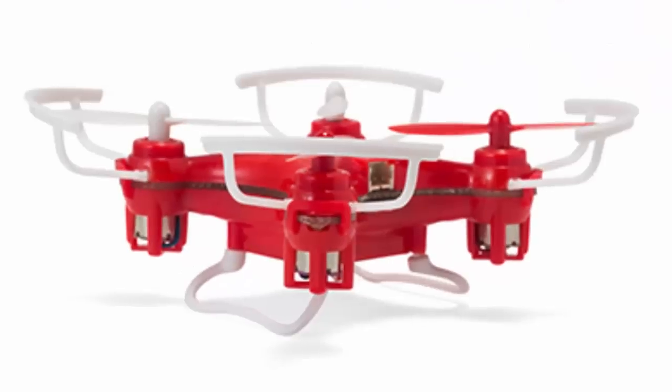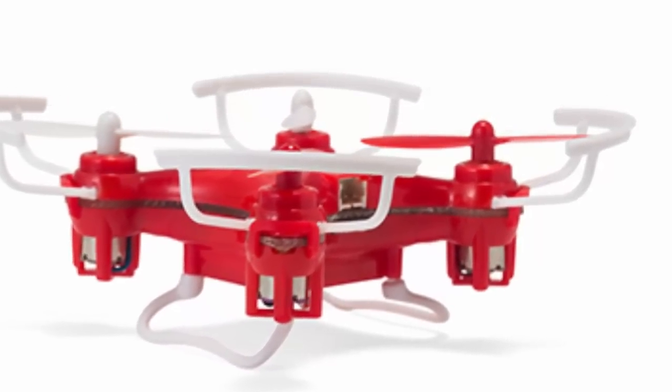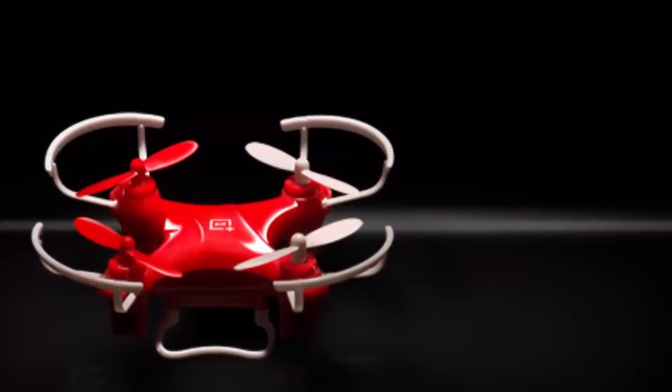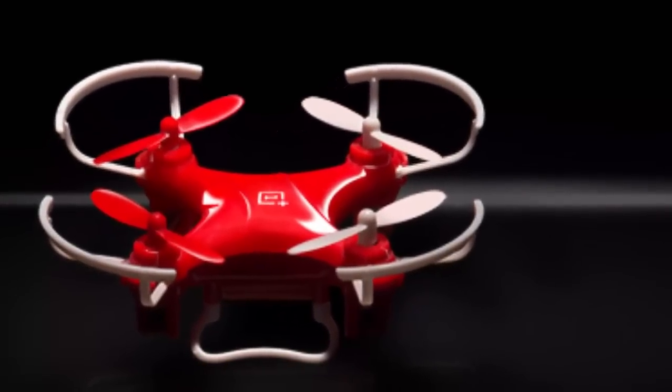Automatic four-axis flips are initiated with a simple flick of the thumb, making aerial stunts impossibly easy. Dual flight mode settings allow the DR1 to seamlessly adapt to your skill level mid-flight.